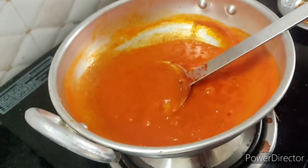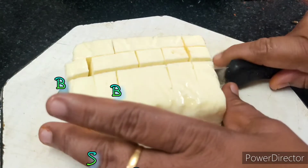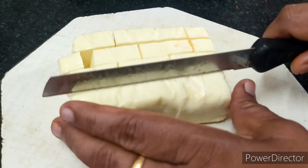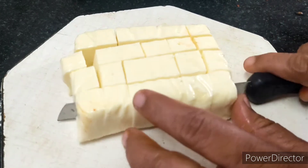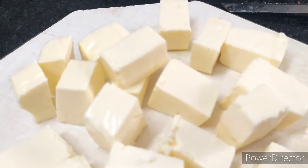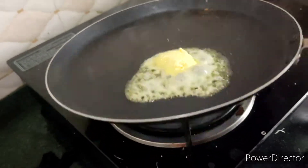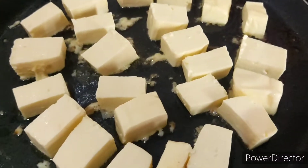We cut the pizza sauce and cut the paste. Now we can get the pasta in it. We can use the pasta in order to cut this. Now we will cut the pasta in the pan in order to fill the pasta.